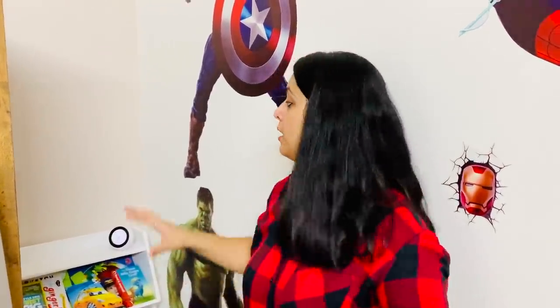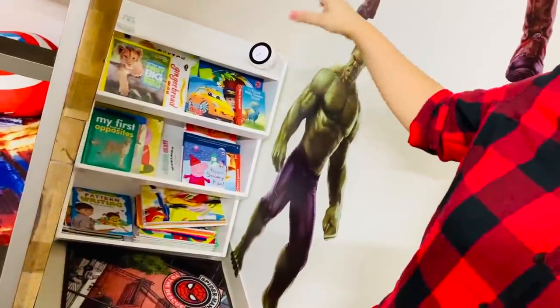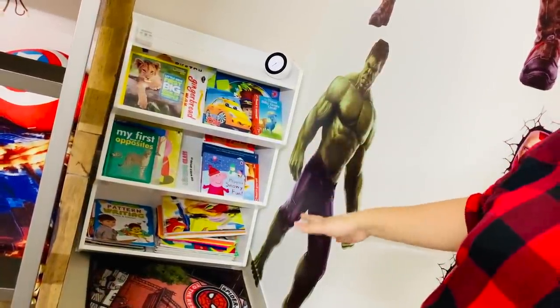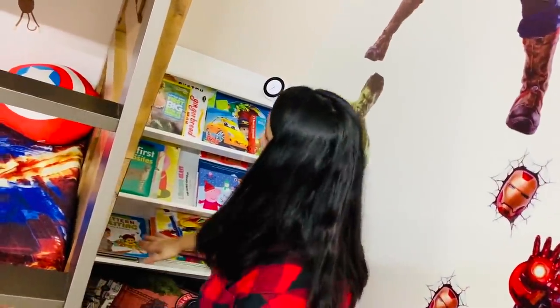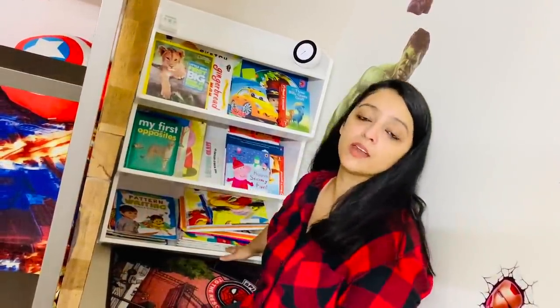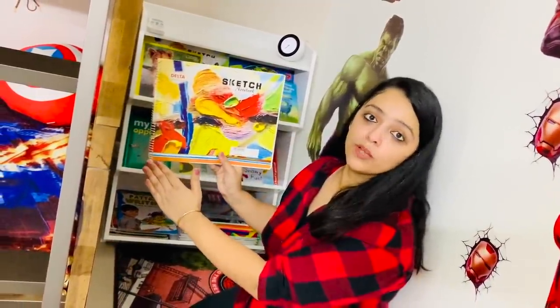The next big change we did in this room is introduce this bookshelf, which we also ordered online. Before this, Kabir's books were scattered everywhere and he didn't even know what collection he had. But now this bookshelf is perfect — kids can go and take books out themselves. All books are easily visible and accessible. The best part is its depth — the bottom section is deep enough to fit school books and stationery. We will also do a dedicated video about which books Kabir uses and reads, so just wait for that video.